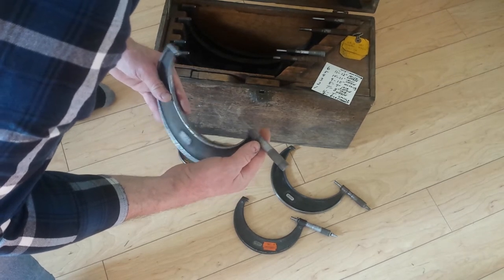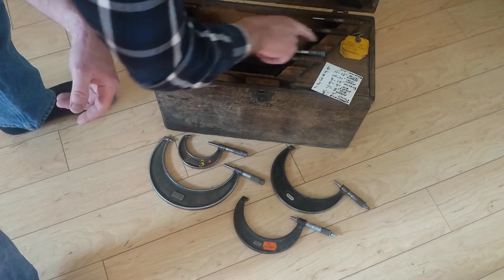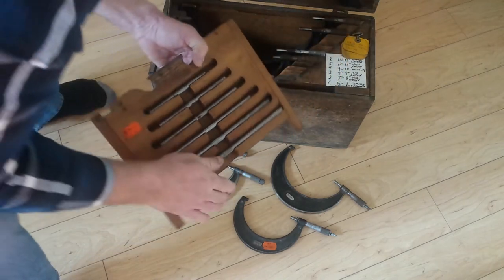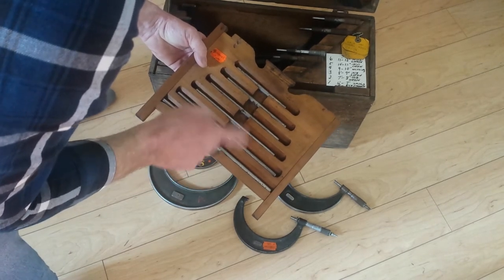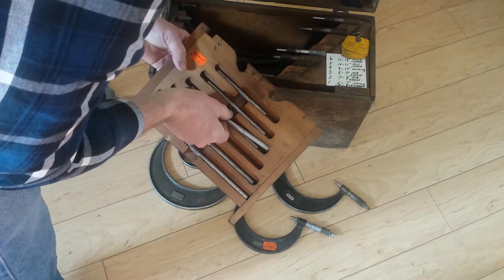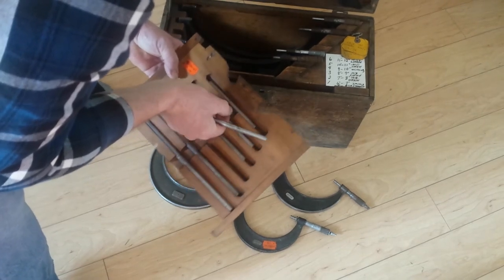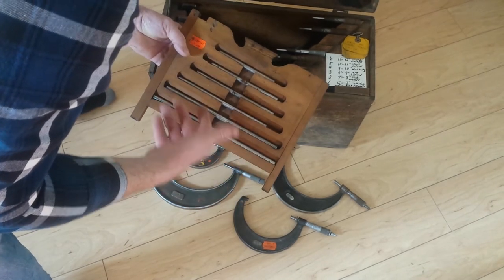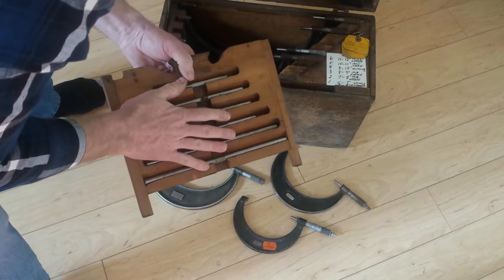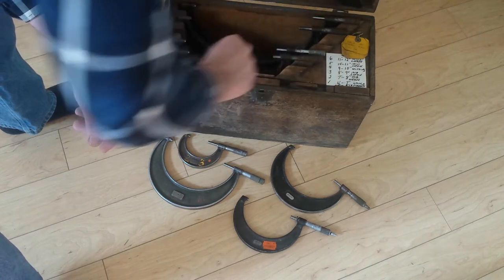The one I bought on eBay has the satin chrome Lufkin Rule Company finish. I think within a year or so I'll have a complete set. I already found a 9-to-10 inch but it was just too much money. A real bonus is the box — it came with a bunch of standards. I thought I had a correct set but it turns out I'm missing one. This one actually goes here, and this one goes up here; one doesn't belong. I just need one standard and it'll be a complete set.